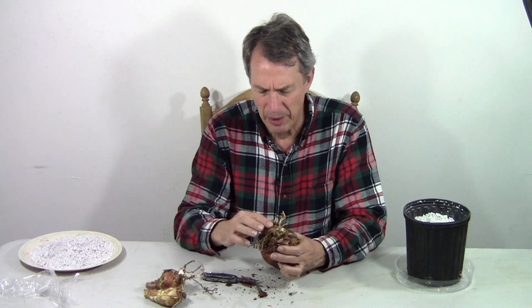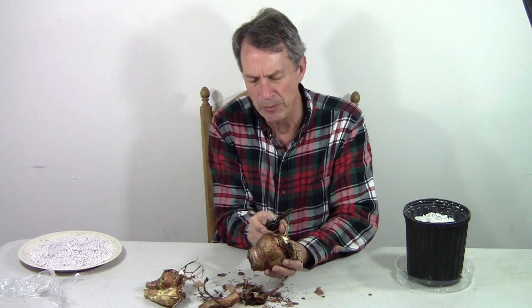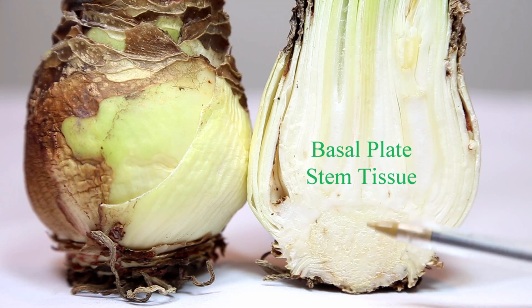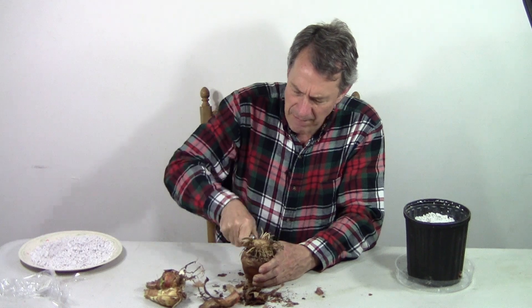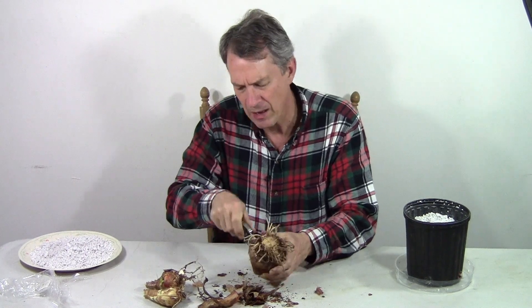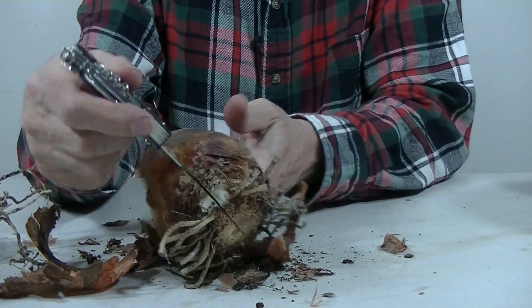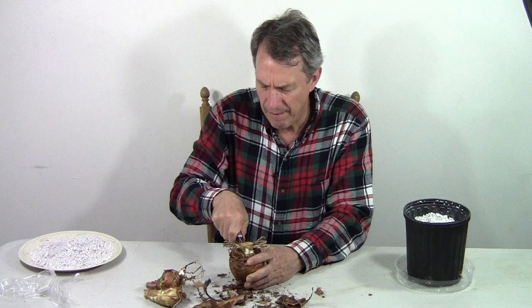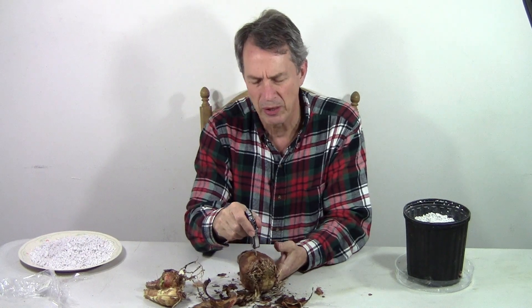There's a basal plate on the bottom of the bulb. We have roots growing out of the basal plate here and storage leaves growing out of the basal plate up here. The basal plate is not just the part down at the bottom — it's actually a thicker area inside the bulb. What we're going to do is look for an area where we can go all the way across and make a cut in the basal plate, not just on the outer part but about halfway through the bulb itself all the way to the top. We're working our way inside the bulb, and now we go to the other side and continue our cut, so we have a cut about halfway through the bulb all the way across.